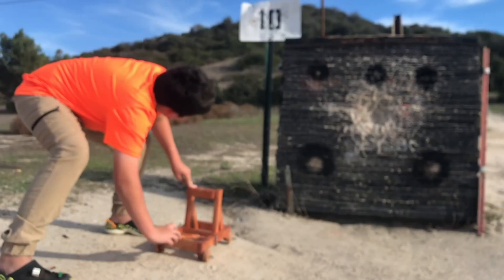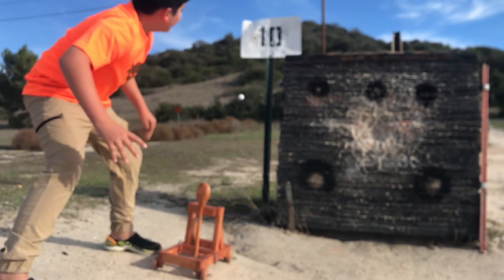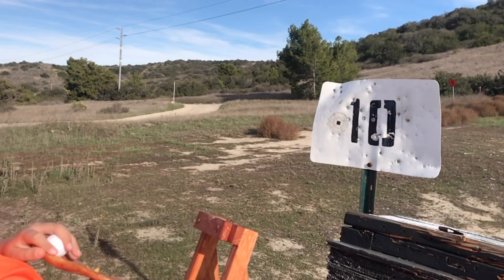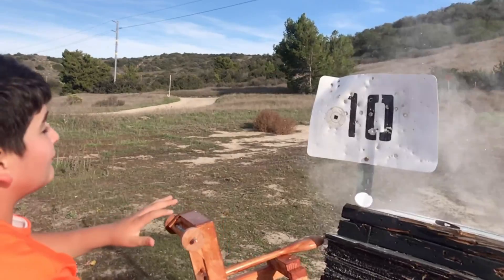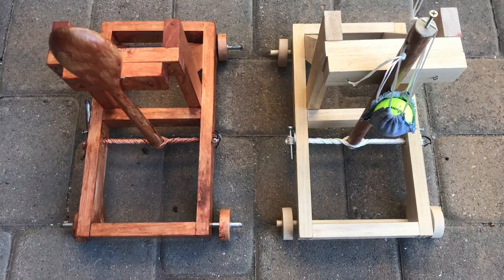So we moved closer still, and we were still unable to hit it. When all else fails, just move to point-blank range and try it again — and we finally had a bursting golf ball from the catapult. Hope you enjoyed watching this video as much as we enjoyed making it.